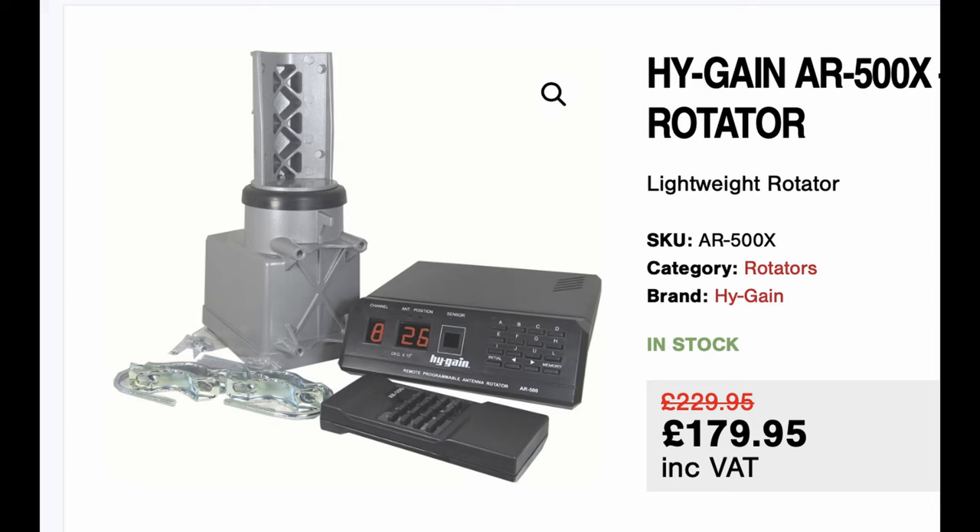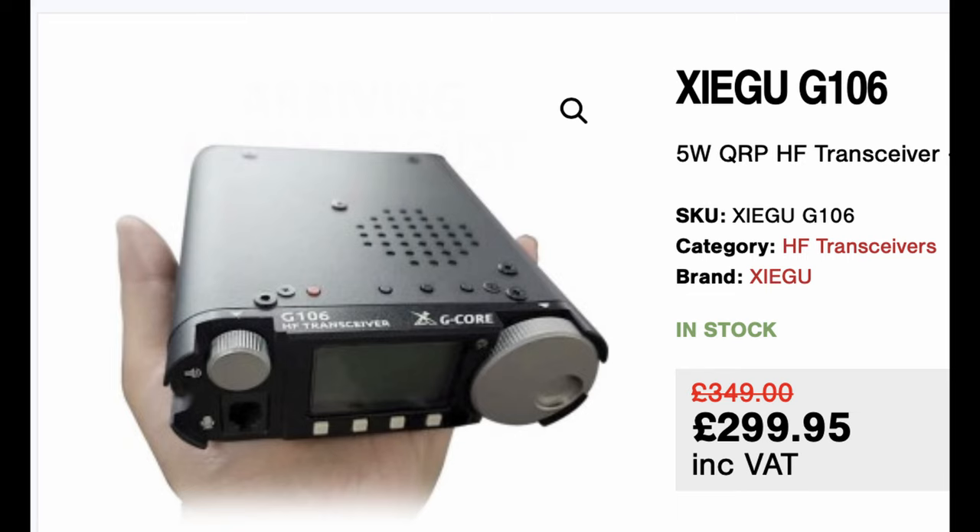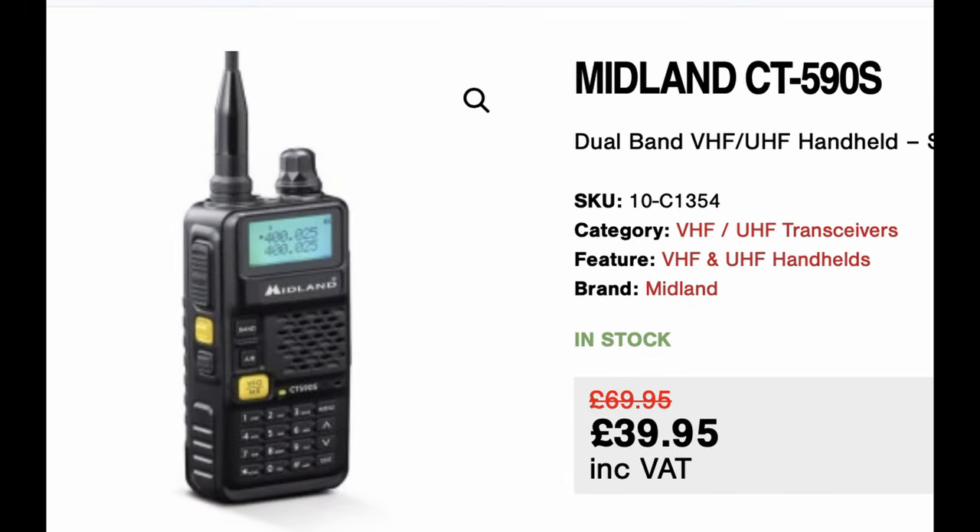The first item is the high gain AR500X, a rotator which is ideal for VHF and UHF antennas. Next is the Zigu G106HF transceiver, 80m to 10m, SSB and CW. It's listed as a 5 watt transceiver, but on test we got around about 8 or 9 watts out of it. And lastly, take a look at this Midland CT590S — it was £69, now reduced to £39 — a dual band handheld transceiver. Quite amazing value. Check it out.